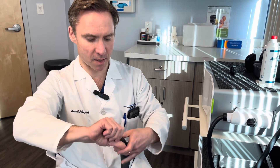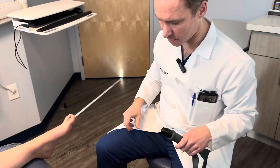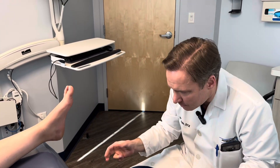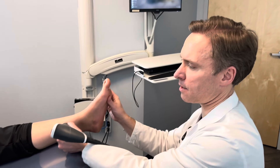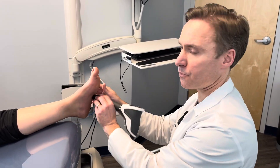So this is how we set it up. When positioning, one of the keys to doing shockwave is you want to position the patient so you don't have to bend around a lot — you want it right at eye level. When I do shockwave, I usually start a little bit on the posterior tibial tendon and then go down to the foot region.